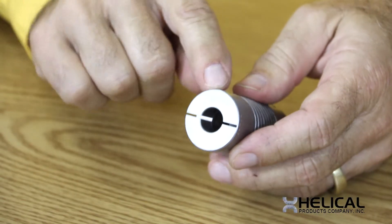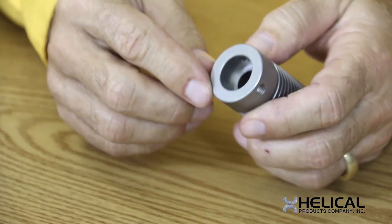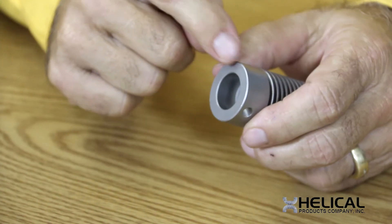Our standards have either set screws or integral clamps. If you would like to combine additional features, just let us know. We can add set screws to our integral clamps, or we can remove set screws if you only want one instead of two.